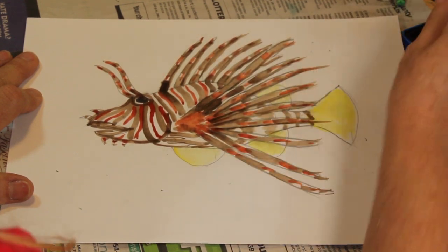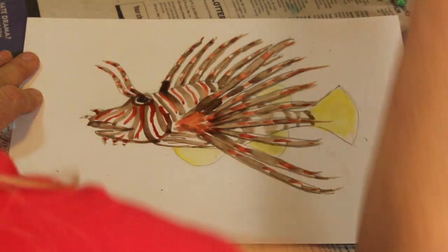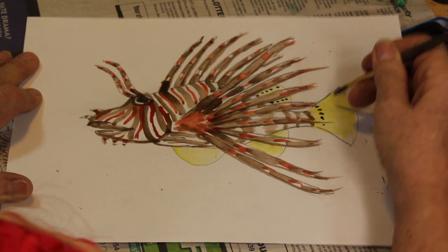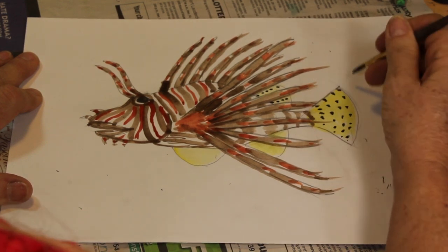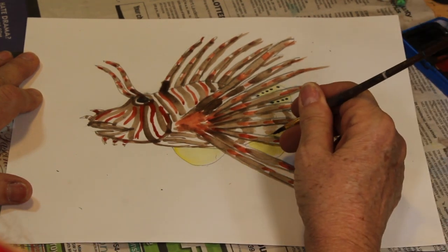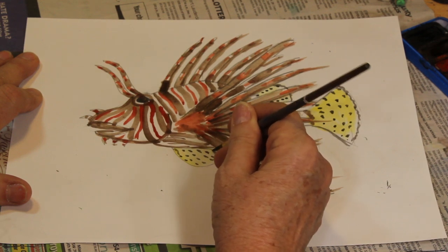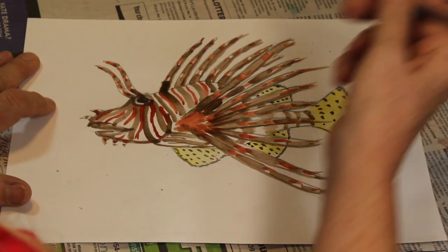We're just putting in some shadow on the underside, a little definition — you can do as much detail as you like. For the caudal fin and the other fins, we're going to take our black and just using little dots we're going to show some of the spines in it. On the tail they're kind of evenly spaced, so make them in rows as they go out, with a little ruffled edge. Do the same on the anal fin and the soft dorsal, just a few dots — they are transparent; we're showing it as yellow but they're actually transparent.